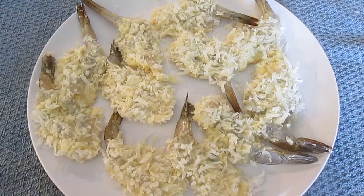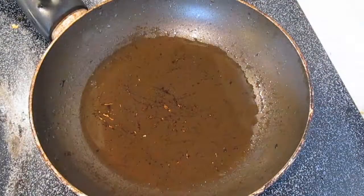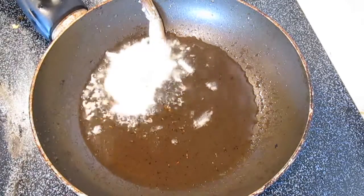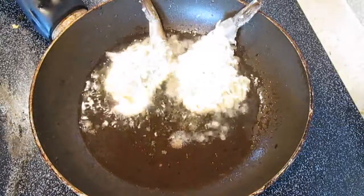Once you get enough of them done and you've covered a plate, you can move to the frying. Just a hot pan and some oil, and in they go. Have about a quarter inch of peanut oil in the pan — that's all you'll need for the frying.